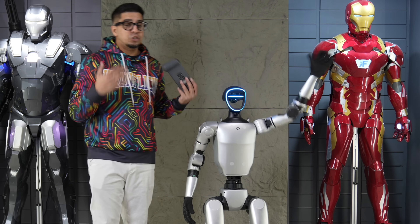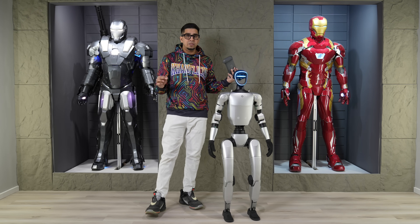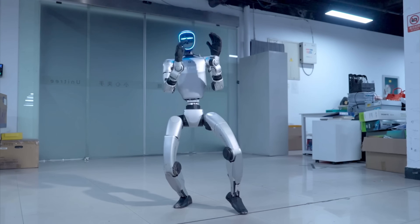Now, this robot is just an introductory robot, meaning in future there's going to be a lot more capabilities, including updates, dances, you name it. I'm super pumped up.